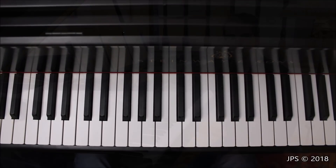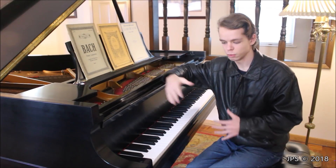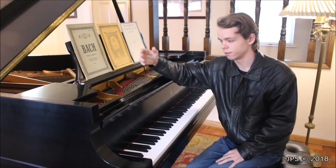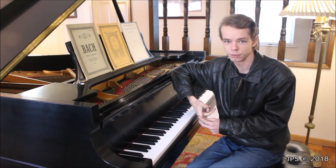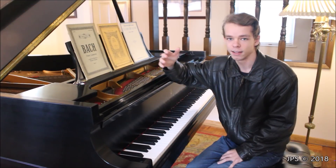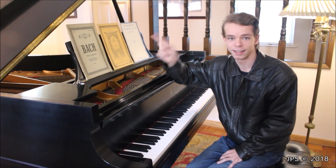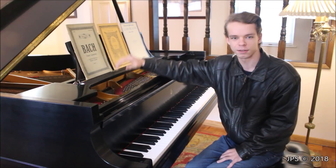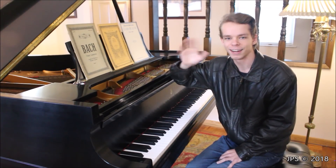Hopefully you found this video on the Daily Scales informative and helpful, whether you're a beginning piano student or someone who wants to improve. Scales are really helpful no matter what type of music you want to play — learning classical pieces, composing new music, or improvising. Practicing scales and knowing music theory helps with all of that. Go check out the rest of the video series, subscribe and hit that notification bell, because I'll have lots of simple classical music videos, including fun Bach pieces, coming soon. See you in the next video!